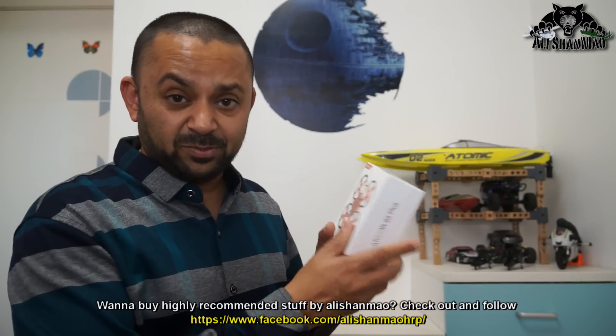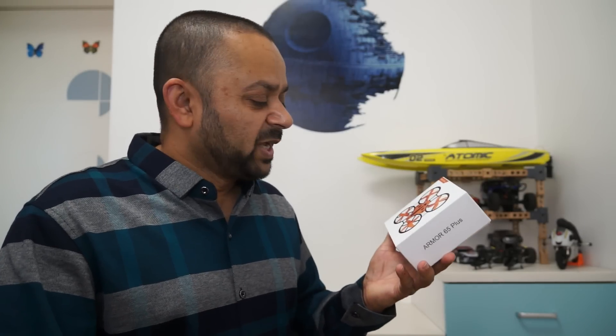So let us take it outside the box, take a closer look at it, and talk about the specs very quickly — because we don't want to spend too much time talking. We want to fly it and see what it can do, how much fun it is, how powerful it is, how quick it is, and how durable it is. That is the question for FPV whoops.